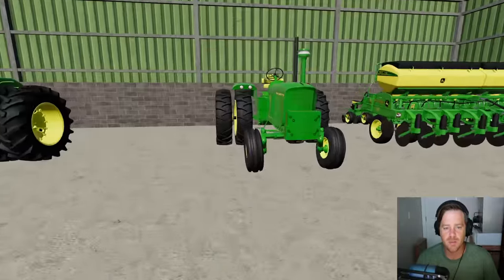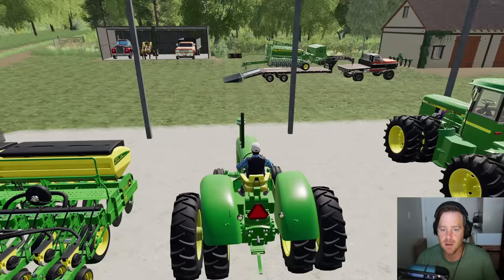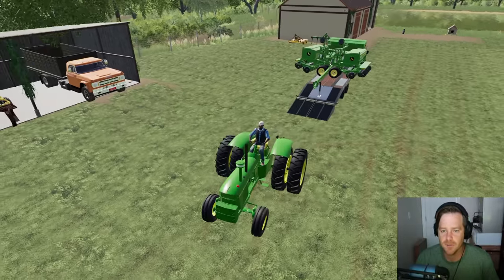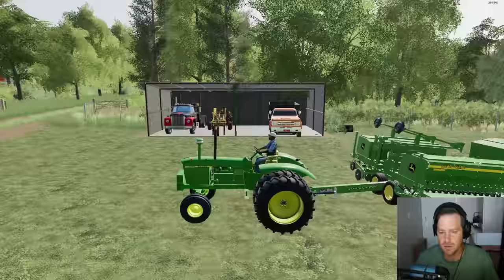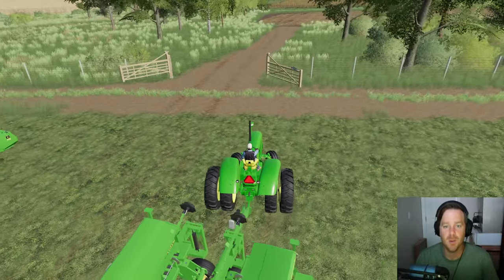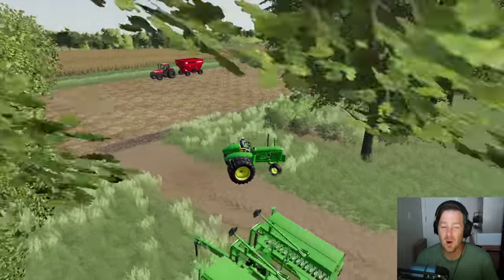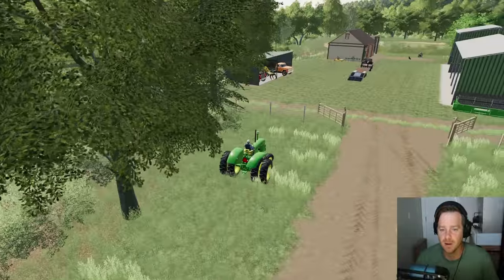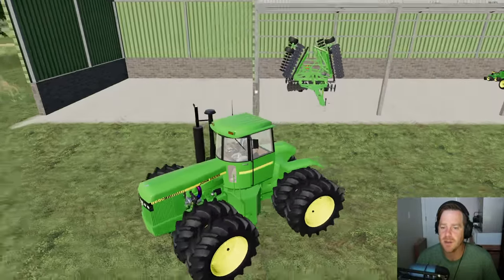Let's get the 4020 to pull it off the trailer, get it into position, and then we'll get our big rig hooked up. There we go — wasn't too bad. Let's pull it out to the field so we've got more room. For this smaller field this setup probably isn't the best, but for that big field it will be. So here's this tractor — my favorite tractor on this farm by far, not even close.